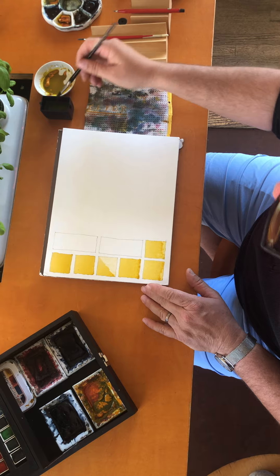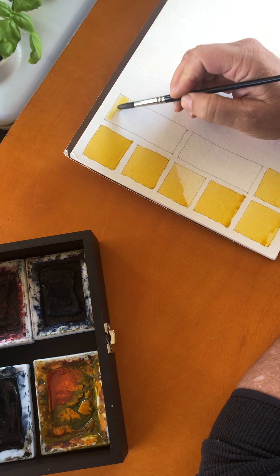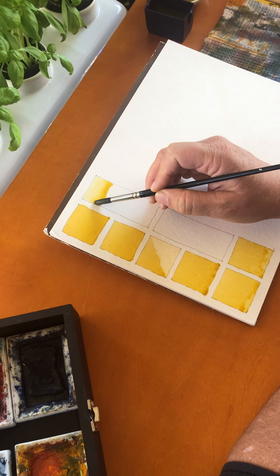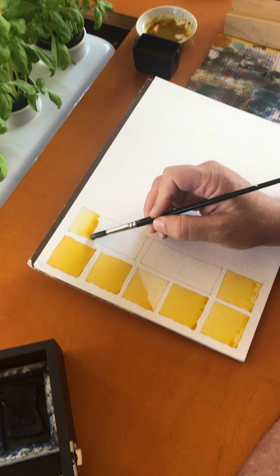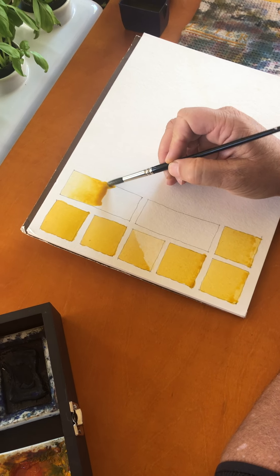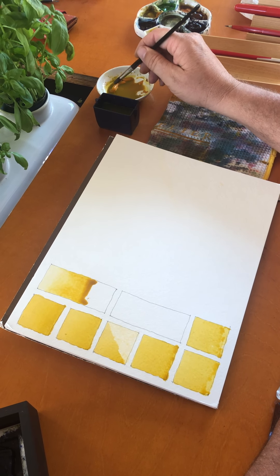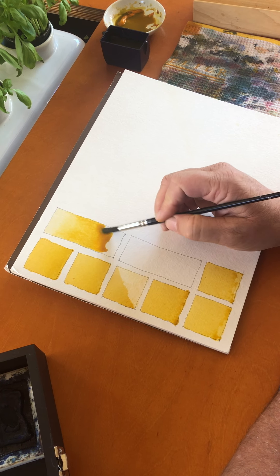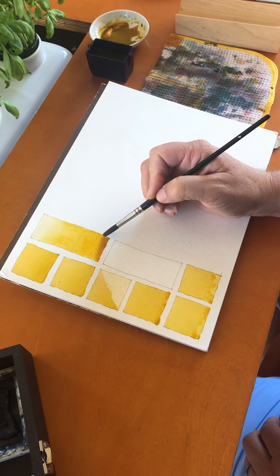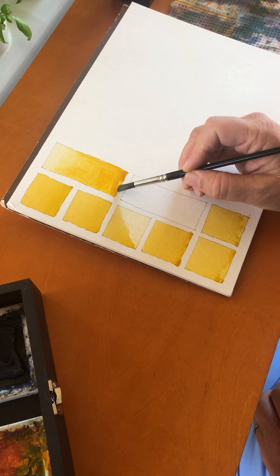To start light, just take your dirty water and put down a bead — a very faint amount of color. Then each time we'll add a little bit more color into the bead as we go down. I'm just adding a little bit more color each time. When I get to the bottom, I'll go all color with no water, going straight from the pigment to get it as dark as possible. It's harder going light to dark because the darkest part is at the bottom, which is also where you have to pull up the excess — so be really careful not to pull up too much.